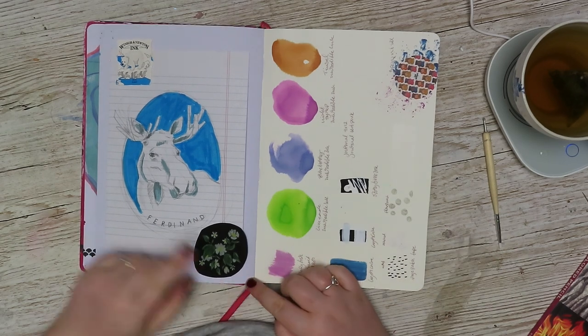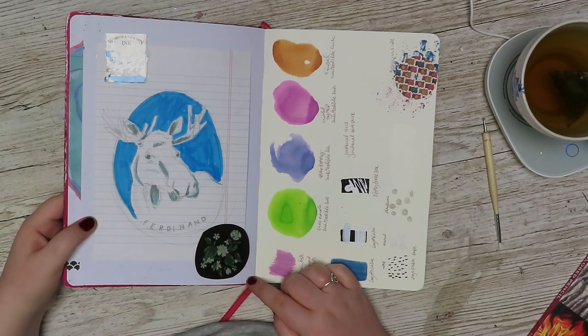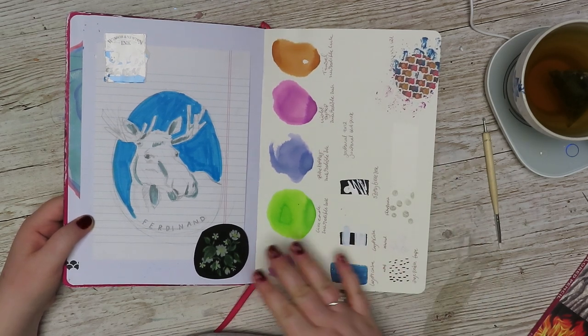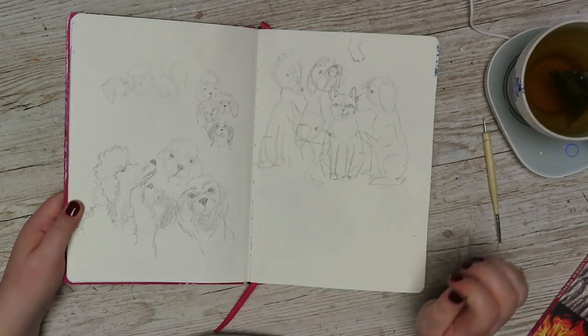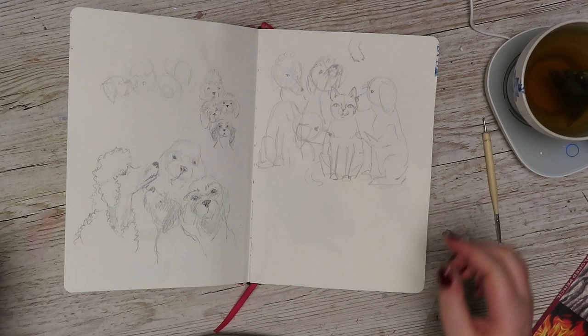Here I have some stuff, random stuff. This is the sketch for the cover, some little polar bear from the Winsor & Newton ink. And then here I just swatched some ink that I bought from Jane Davenport at the same time when I bought this journal. A little bit of a sketchbook here — some very loose drawings that I wanted to make, like a family portrait of our animals.